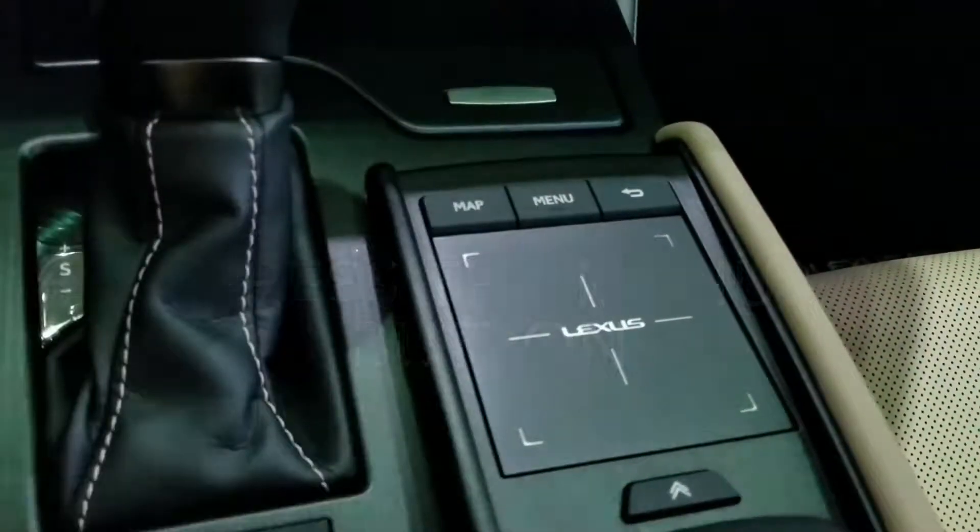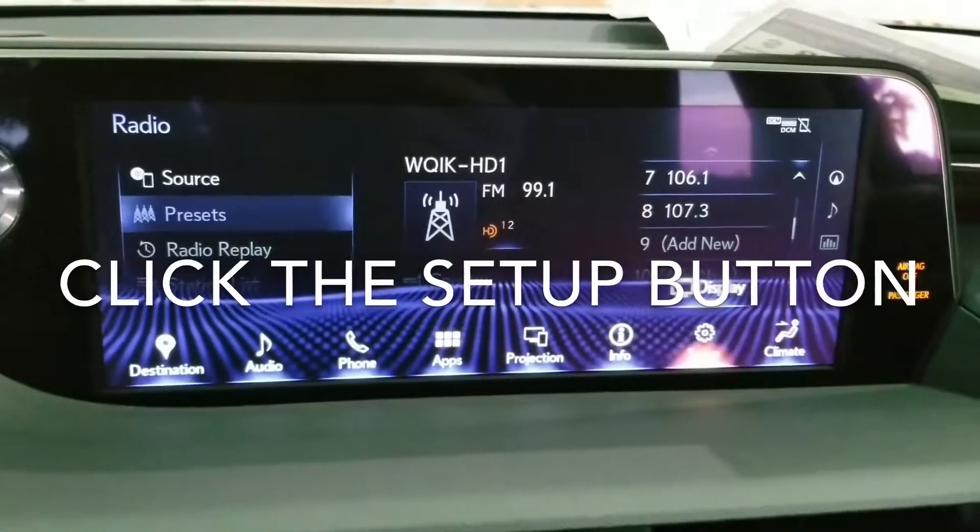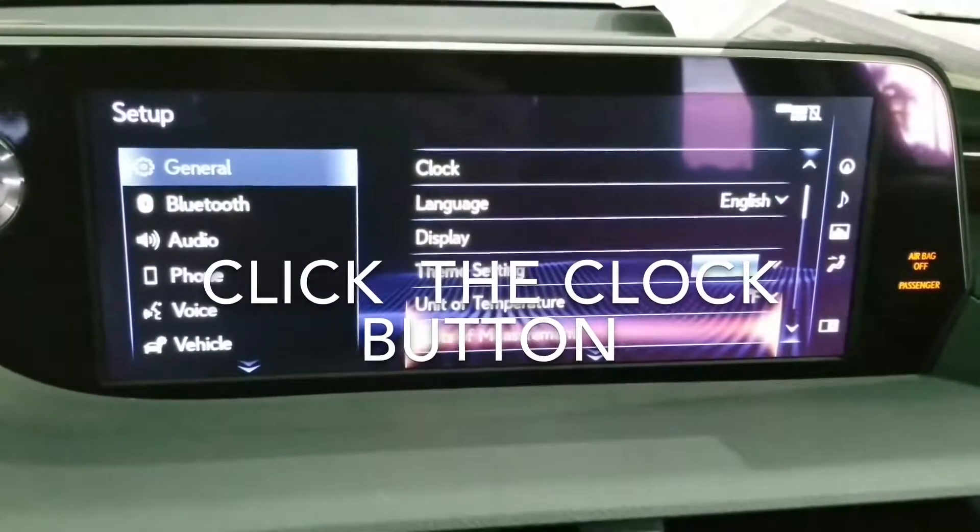Press the menu button. Click the setup button. Click the clock button.